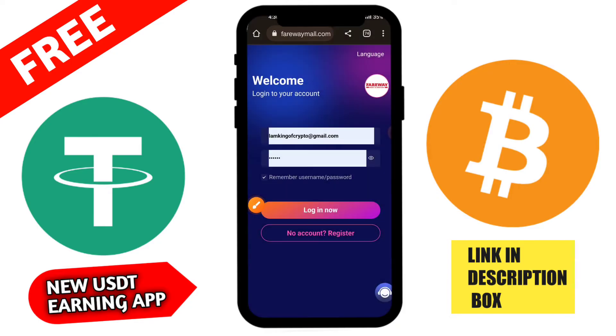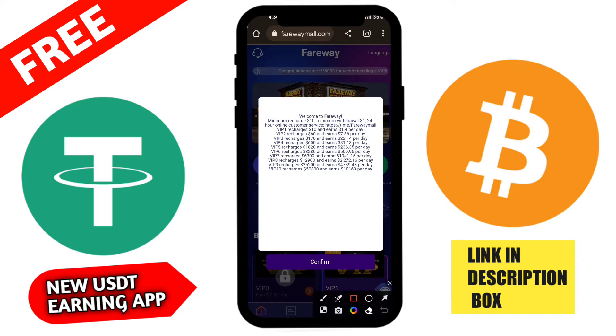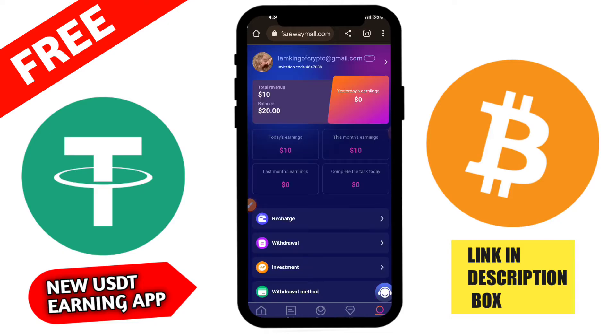The minimum deposit is 5 USD. If recharge is less than 5 USD, the funds cannot reach the main account. Recharge funds can only be used to upgrade VIP and cannot be withdrawn as cash. Before recharging, please carefully select the funds required to unlock VIP. You can check all the recharging details here.